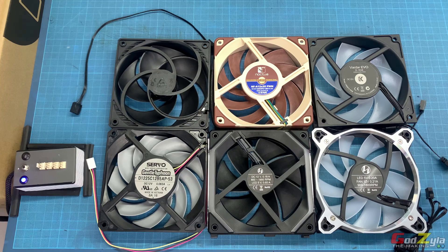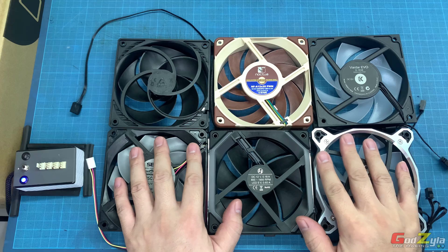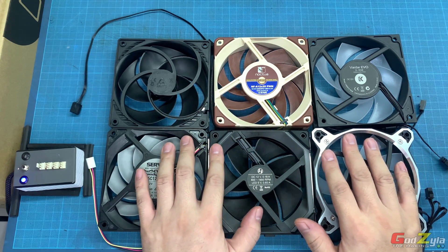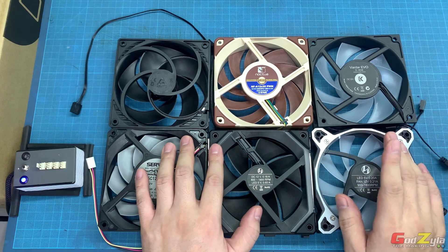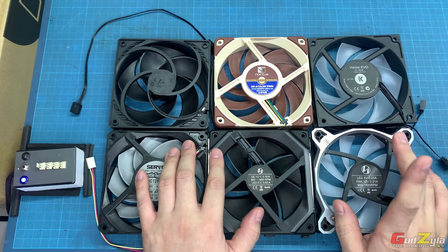Good day everyone, welcome back to my channel. On my previous video I actually done the 120mm fan test based on the airflow and their noise. Now for those of you who have actually not seen that video, you can click on the top right hand corner — I'll just leave the link over there.